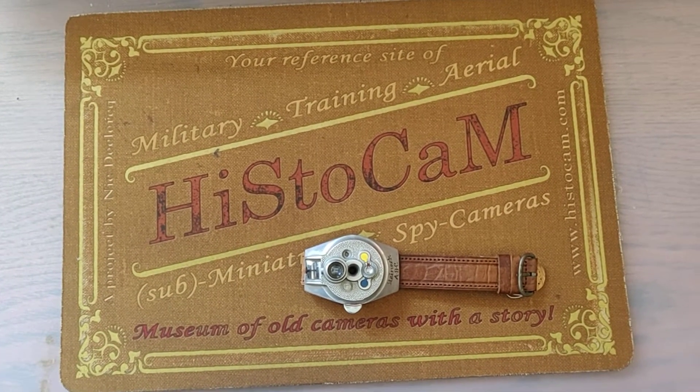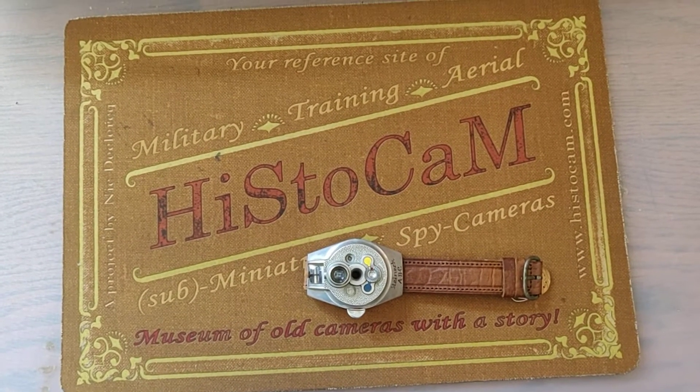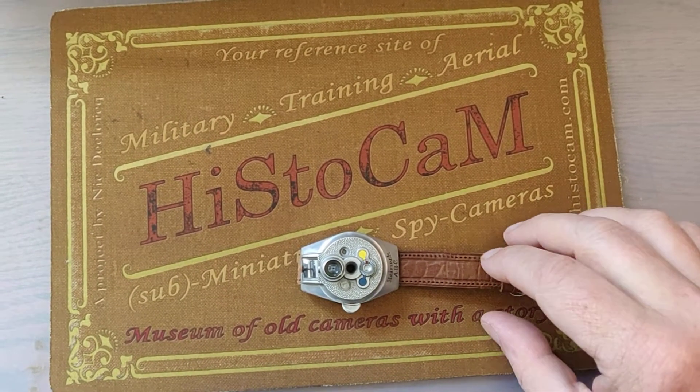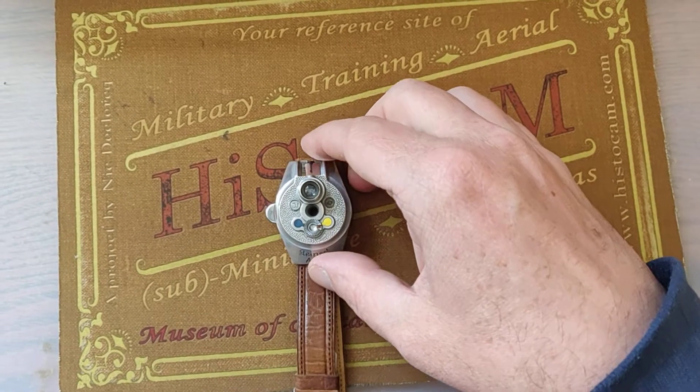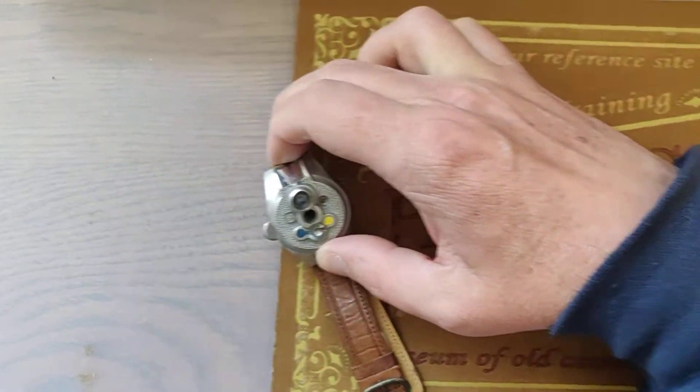Hi, welcome back at histocamp.com, a museum of old cameras with a story. Today we are going to talk a little bit about something different: the Steineck ABC.